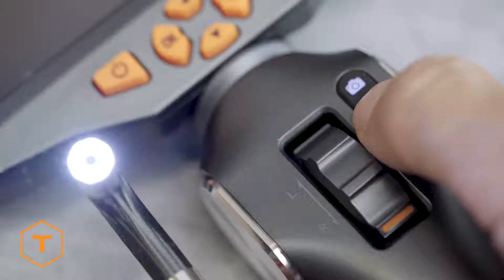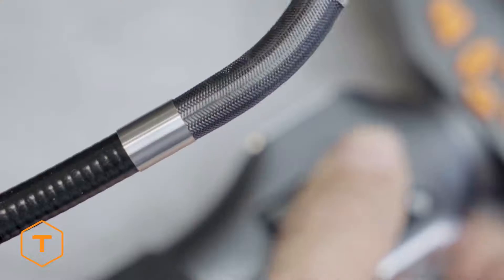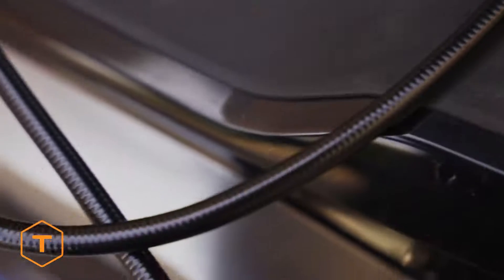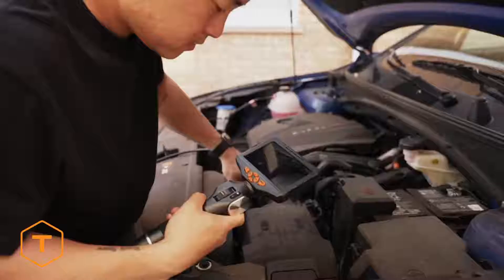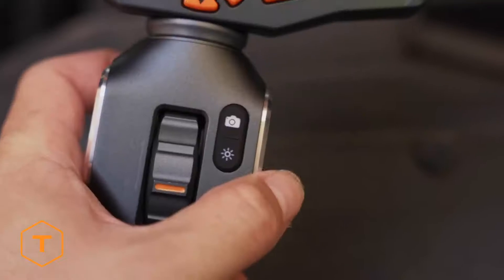The Teslong TD500 inspection camera features a 5-inch tempered glass true color IPS screen with a two-way 210-degree articulating camera probe. It is ideal for auto mechanics, plumbers, electricians, HVAC pros, and home DIY.